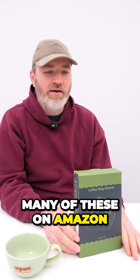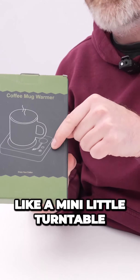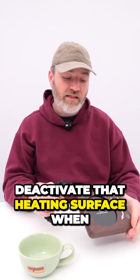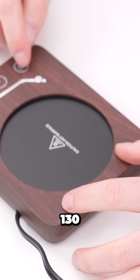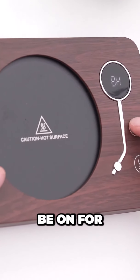Enjoy your coffee. There are many of these on Amazon. This one has three temperature settings — 170, 150, and 130 — with temperature control and a touch on/off styled like a mini turntable. There's a little button on the bottom that activates and deactivates the heating surface when you pick it up. Different settings control the amount of time you want the warmer to be on for.